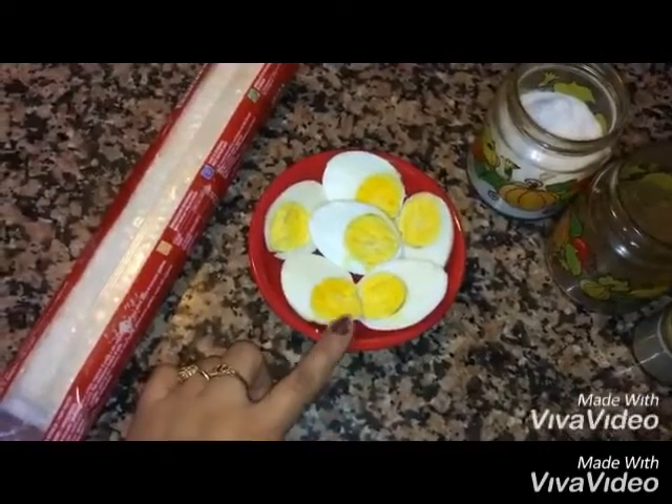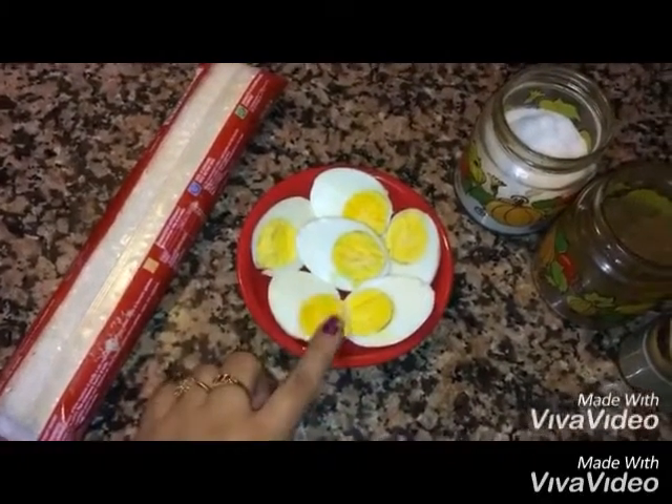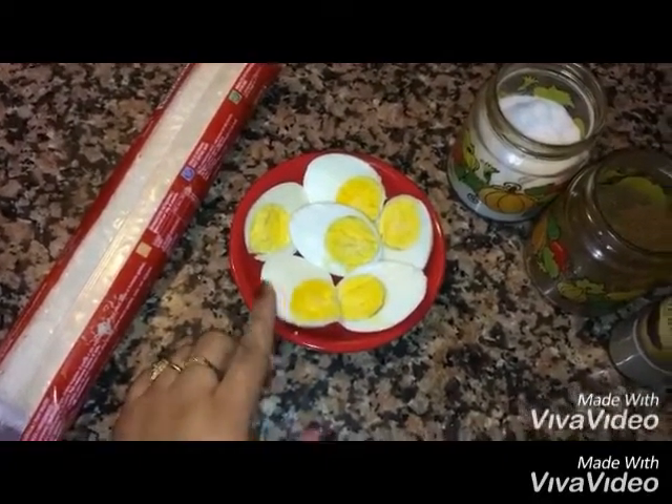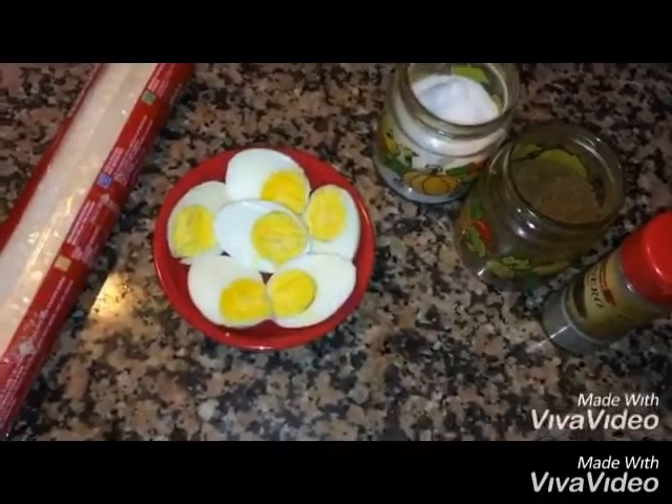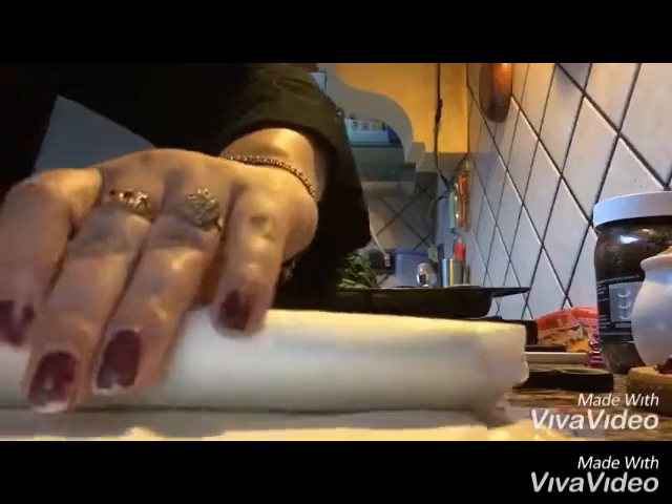Take 3 eggs, boil them, and then cut them in half after boiling. We will use namak, garam masala powder, and black pepper. First we will open the puff pastry sheet.